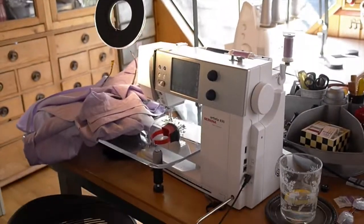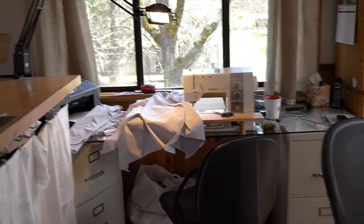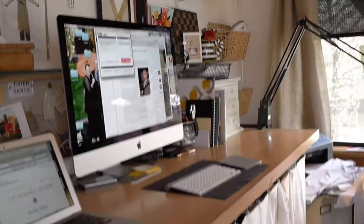Hi everybody, it's Marcy and Gwen here at our machines. We've been sewing together this weekend, listening to books on tape — we've been listening to Tim Gunn. Here's a sweep of the studio.